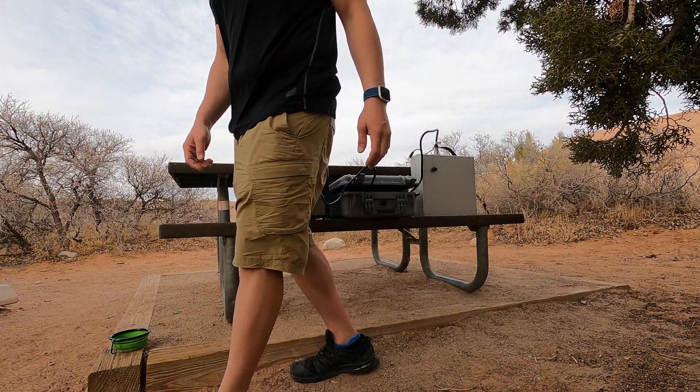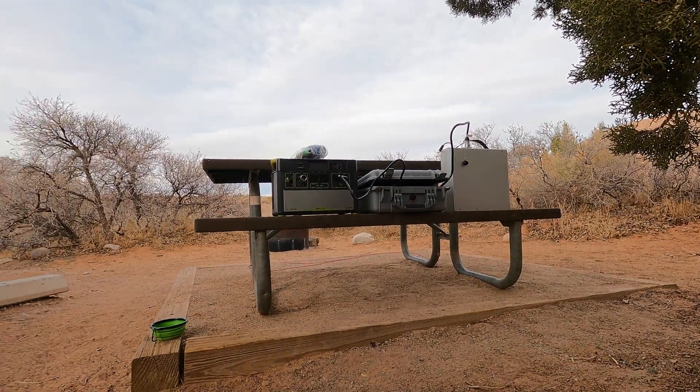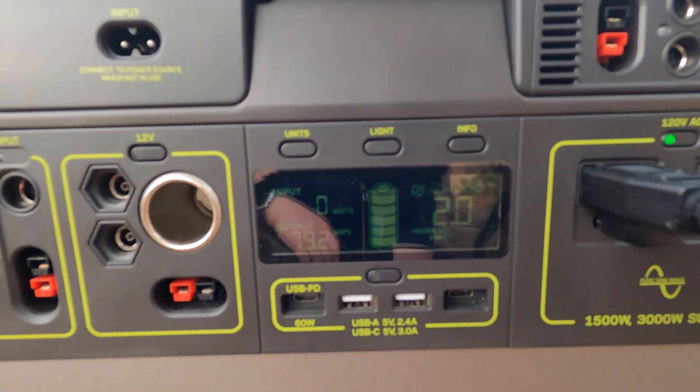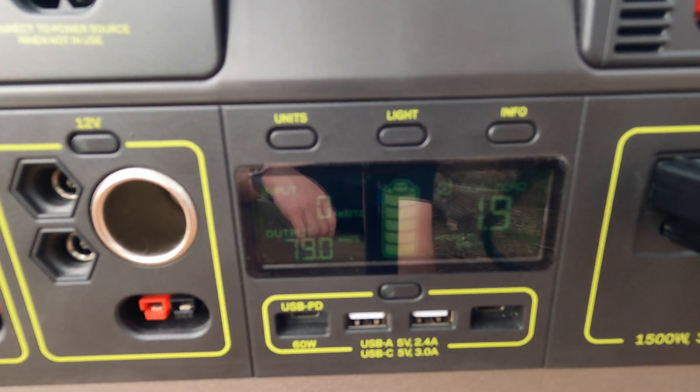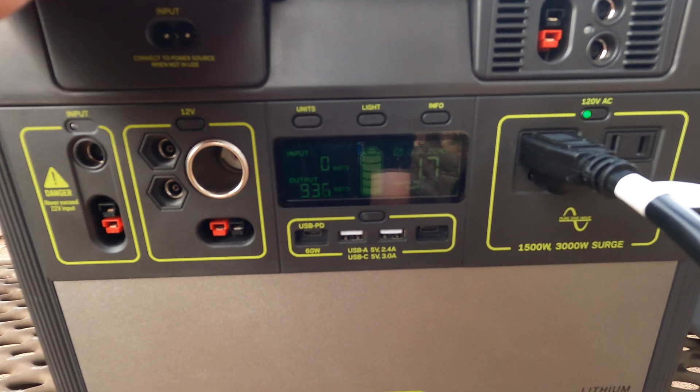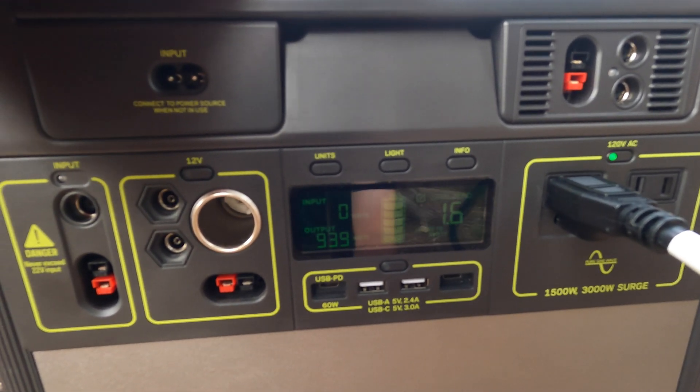Alright, we're charging. Almost a thousand watts.